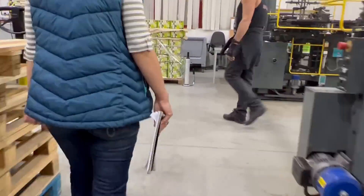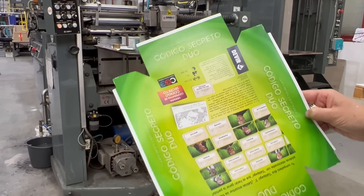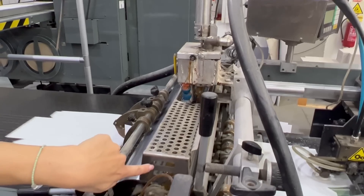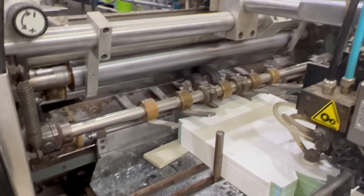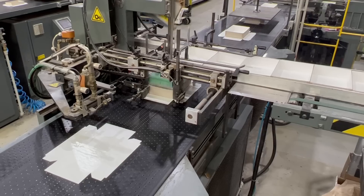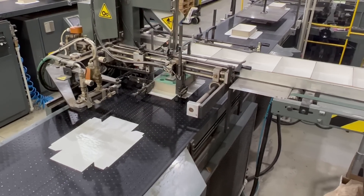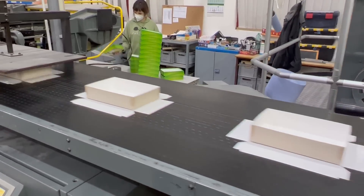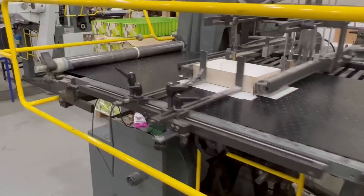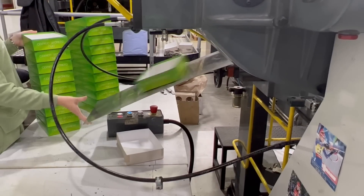Next up we see the box — this is the bottom part of the box. It's Code Names Duet in Spanish, by the way. On the lamination we saw earlier they put glue on the page, but for the box it's the opposite: they put the glue on the paper, so that's fresh glue being put on the paper. That's the start of the box's journey. Normally they make the top and bottom part at the same time, but that's not always the case.